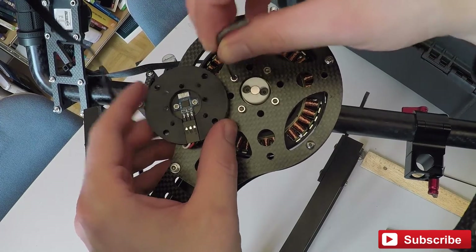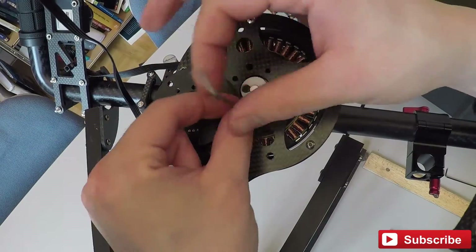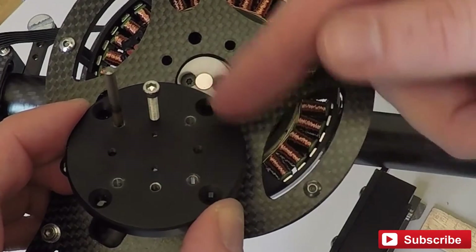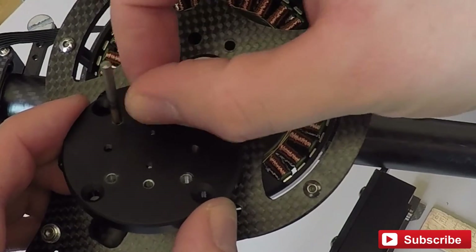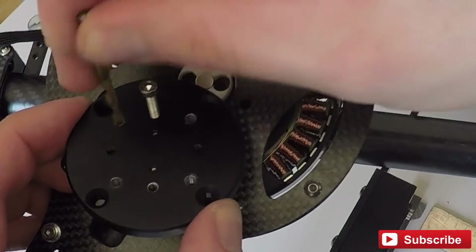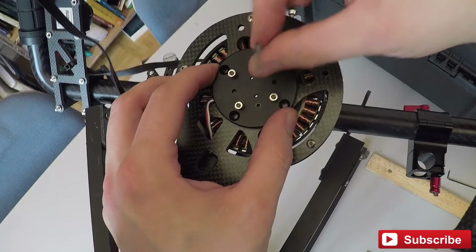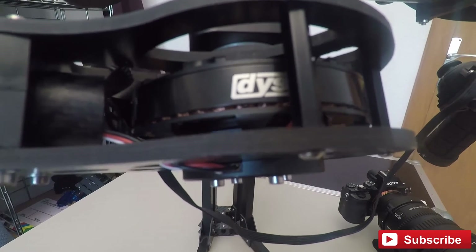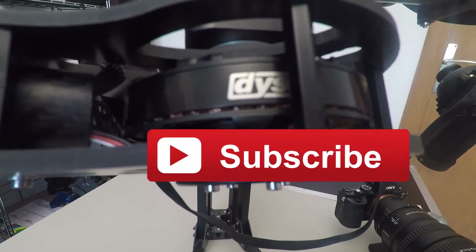Now remove the four motor screws. The adapter plate has enough holes to mount it, but some holes, as you can see, are threaded. In my case I had to drill out the thread of four holes to mount it. At the end, just tighten the screws. And voila — the magnet is mounted precisely with a distance of 0.5 to 1 millimeter to the encoder.